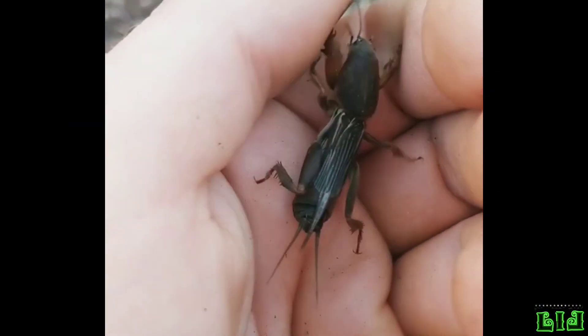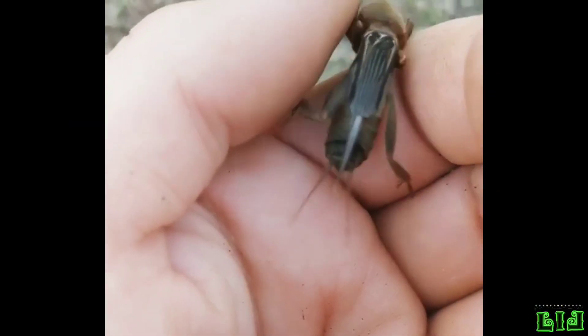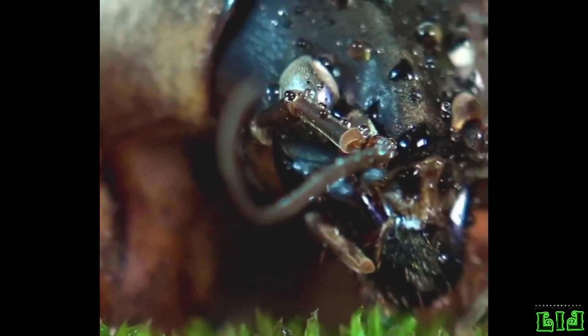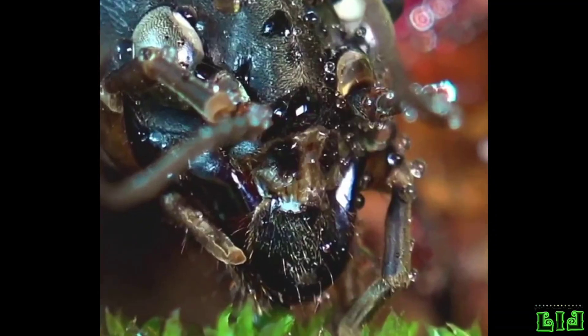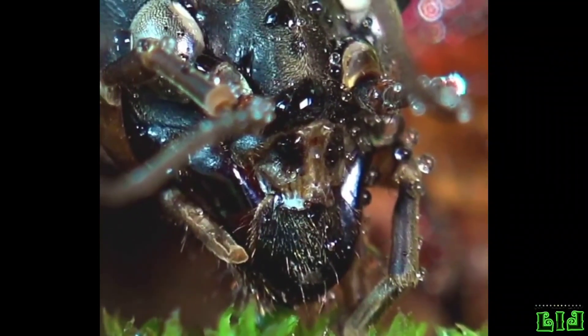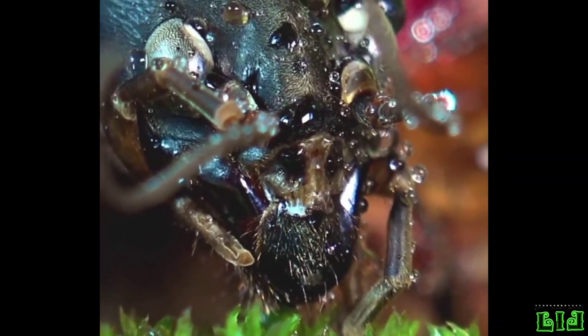Adults and nymphs live underground throughout the year in extensive tunnel systems that may reach a depth of over a meter in the winter. They are omnivorous, feeding on roots, tubers and rhizomes and a range of soil invertebrates. They often leave neat circular holes in tuberous plants.